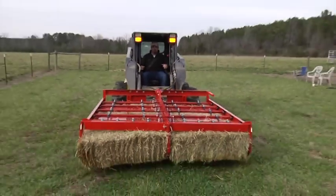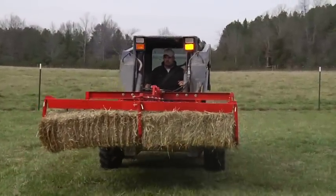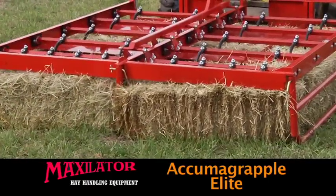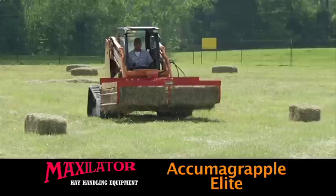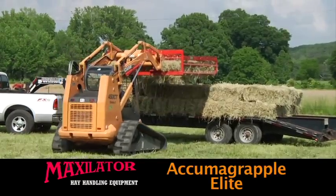For complete versatility, adapters are available that make the Acumagrapple work with your equipment. One man and one piece of equipment does it all — gather, load, and offload hay without ever touching a bale by hand. Less time, labor, and fuel means less cost to do the job.